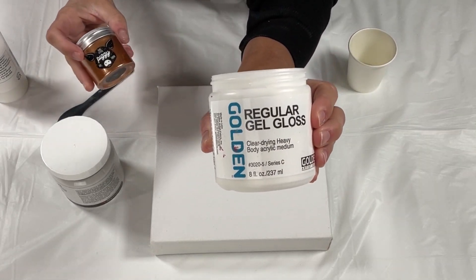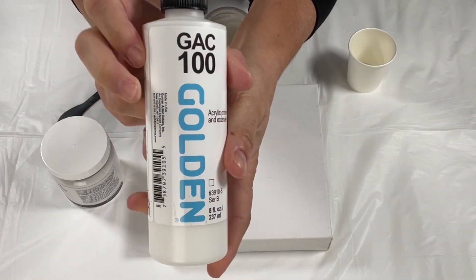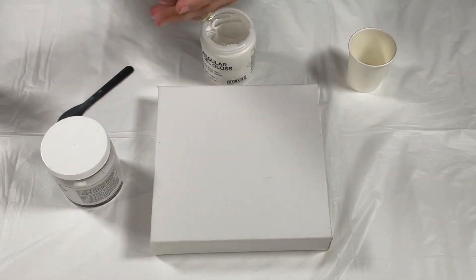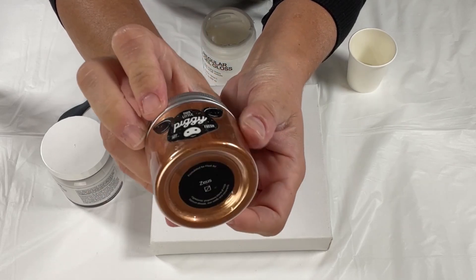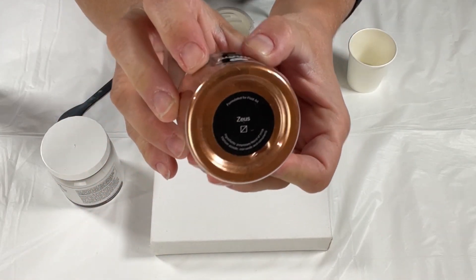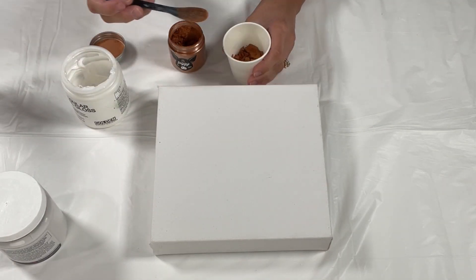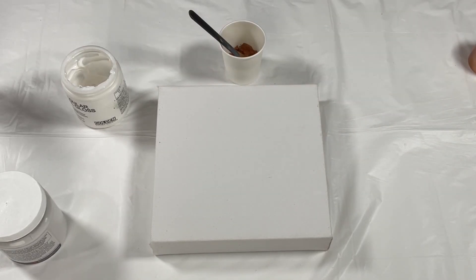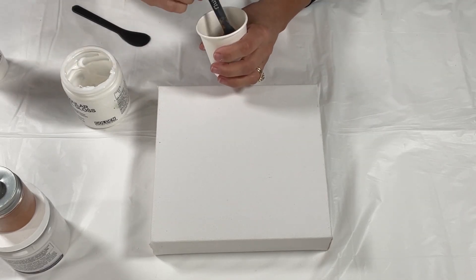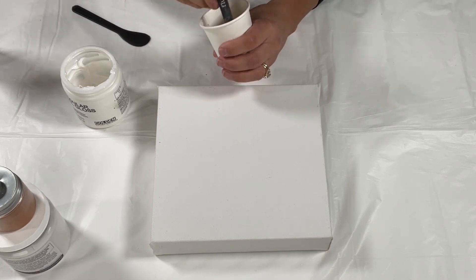Today I'm going to show you how I use this regular gel gloss, the Golden GAC 100, and the pigment — this little piggy Zeus — to make paint so that I can paint the edges of this 8x8 canvas. I take a scoop of that pigment and put it in the bottom of my cup.